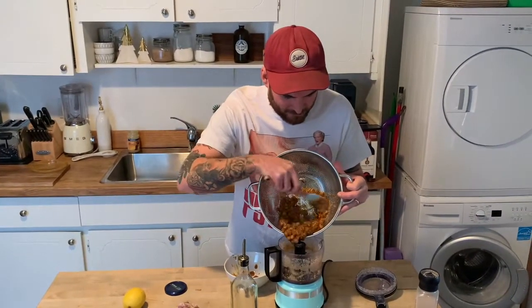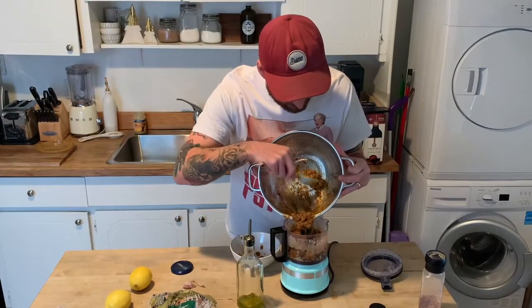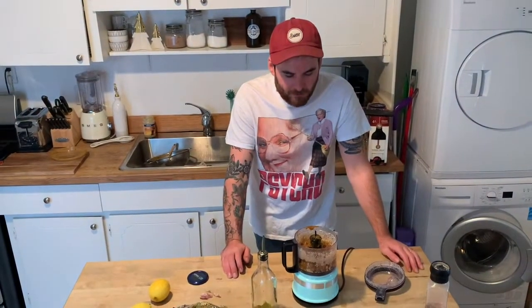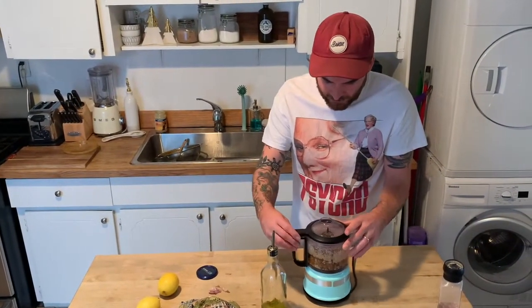I have no idea what this is gonna taste like — it's probably gonna be pretty bad. There's already a lot of spices and stuff in here so you don't have to add too many other spices. Looks disgusting. All righty, now we have the chana masala chickpeas in here added to our tahini and all that other stuff.